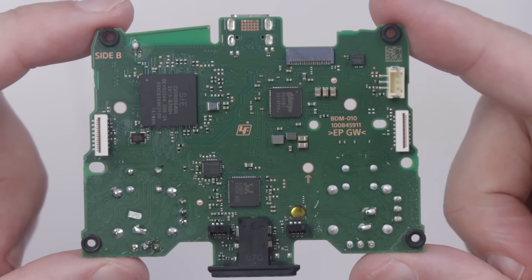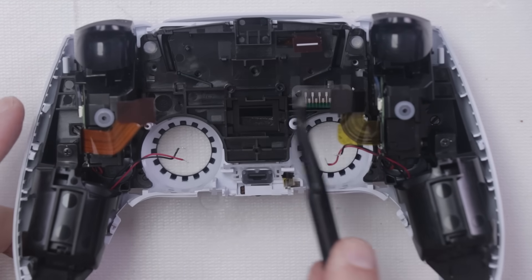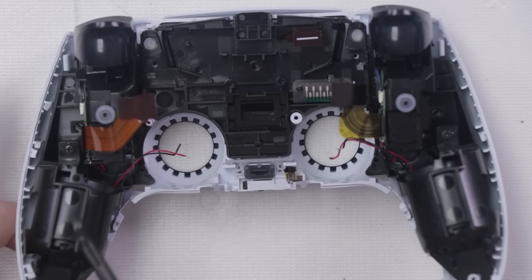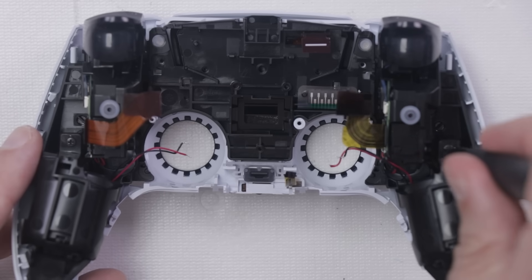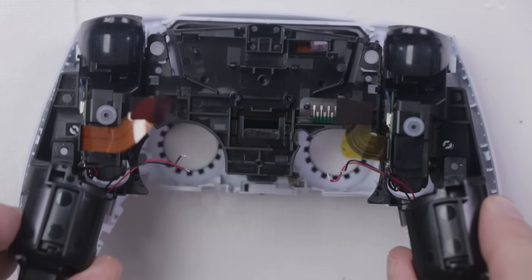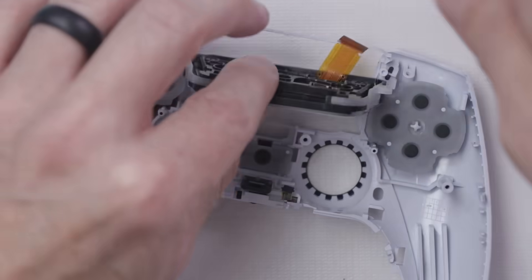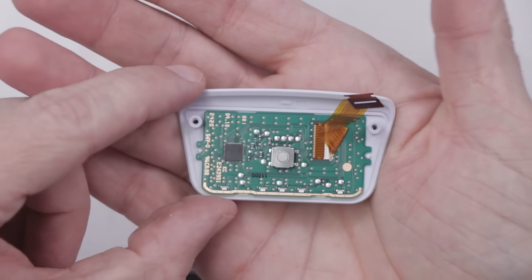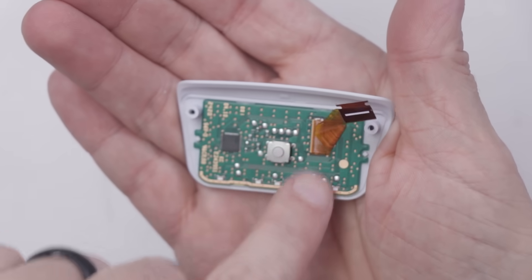Let's keep tearing down the DualSense controller. Now with that removed, we can remove this whole black carrier that includes the triggers and the haptic motors on the back. Just have one screw over here and one screw over here, and now this just lifts right out. Let's take a look at this touchpad. Nothing super exciting with the touchpad — we just got this motherboard here.